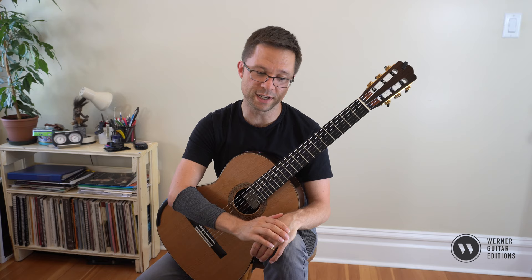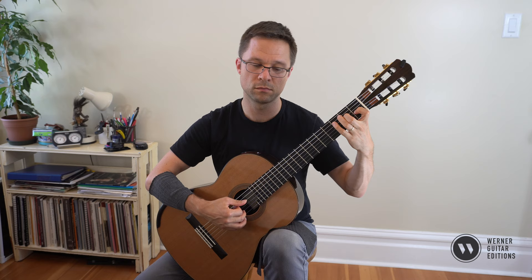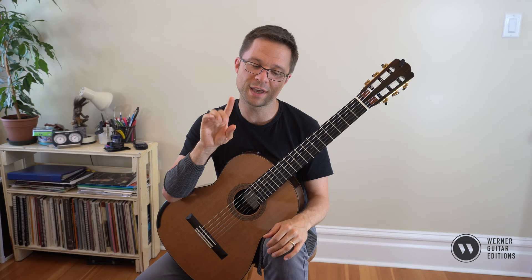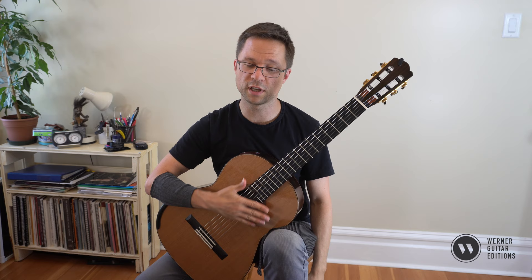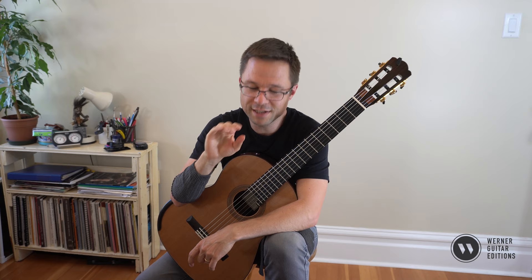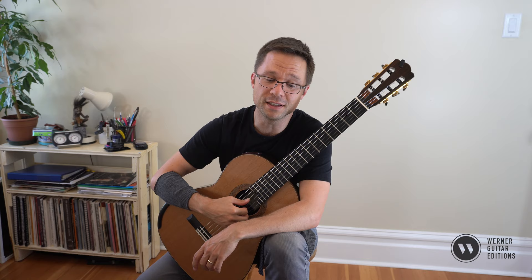A harder example to break down would be bar four. Here's the original bar four. If you broke that down to open strings, the only tricky thing is you can't play anything on the slur. Here it is on open strings. I always find that when I break things down into open strings, I find a weakness in my right hand technique sometimes - it feels fragile and not secure enough, not as precise as I want it to be.